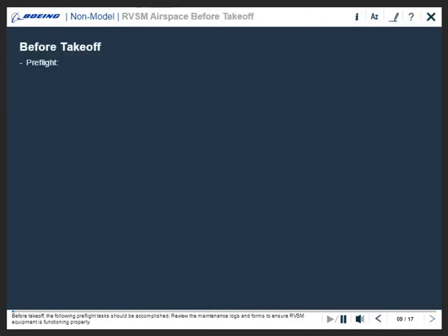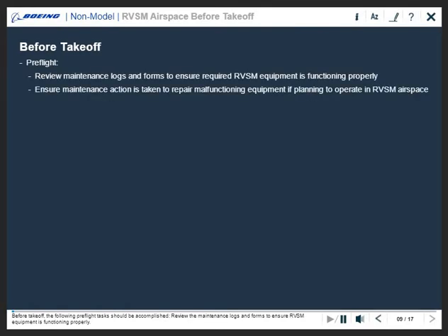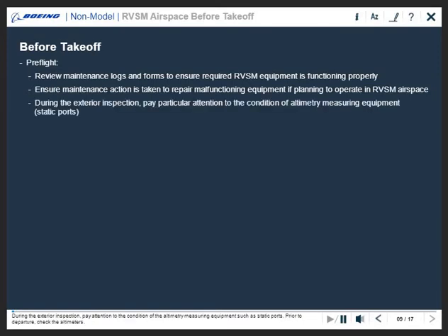Before takeoff, the following pre-flight tasks should be accomplished. Review the maintenance logs and forms to ensure RVSM equipment is functioning properly. During the exterior inspection, pay attention to the condition of the altimetry measuring equipment such as static ports.